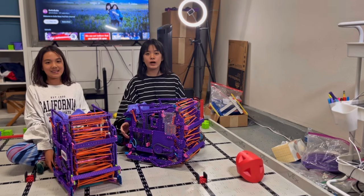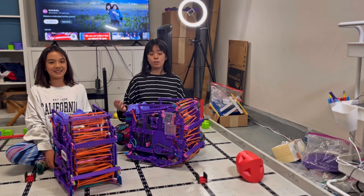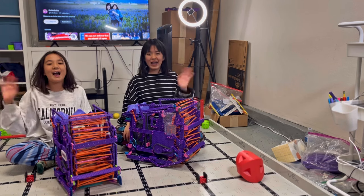Our new robot's intake is not as good as the old robot, but we do have full parking for this robot that uses four motors on the base. We are still practicing and testing, and we are deciding which robot to use, but we'll keep updating videos. Bye guys!